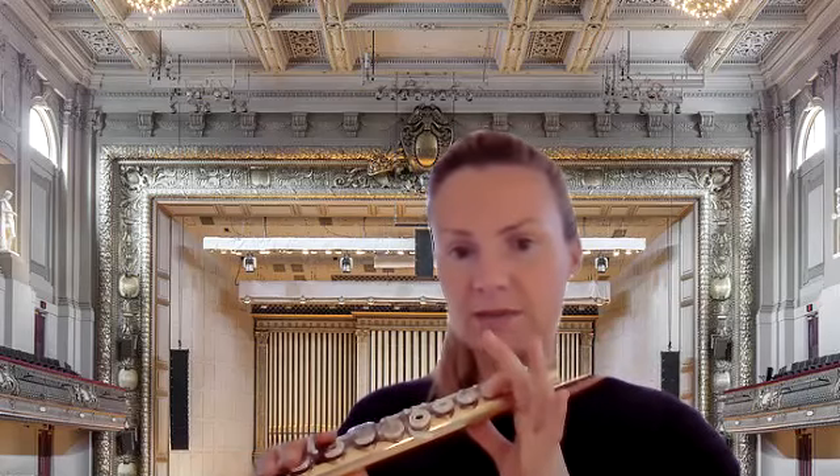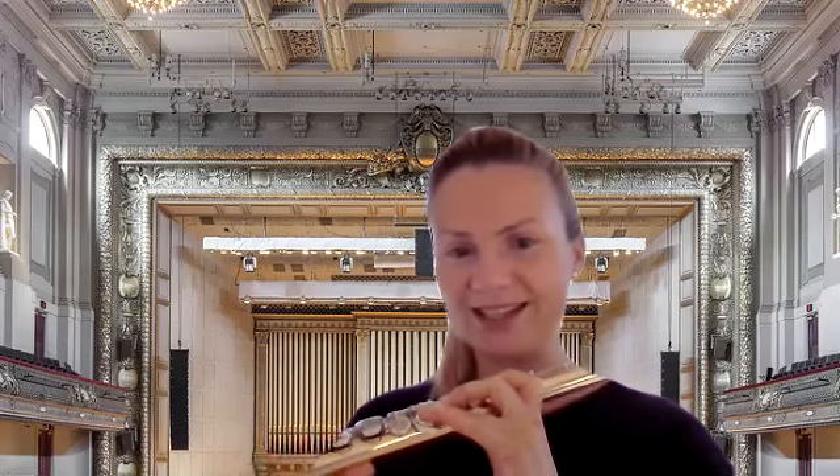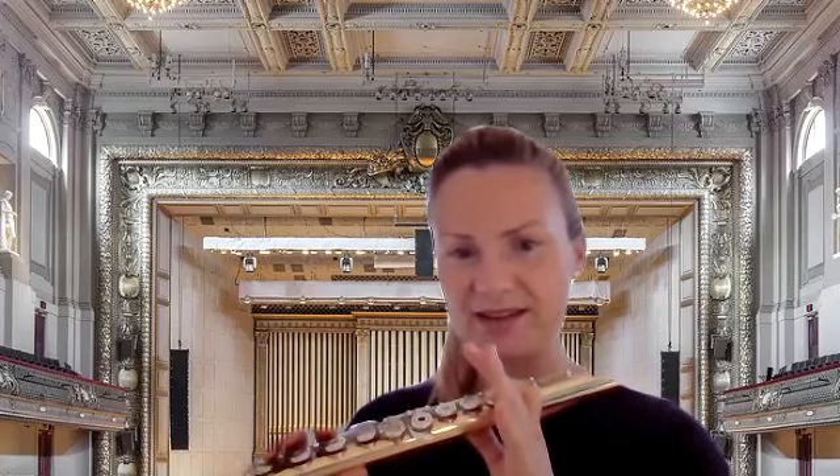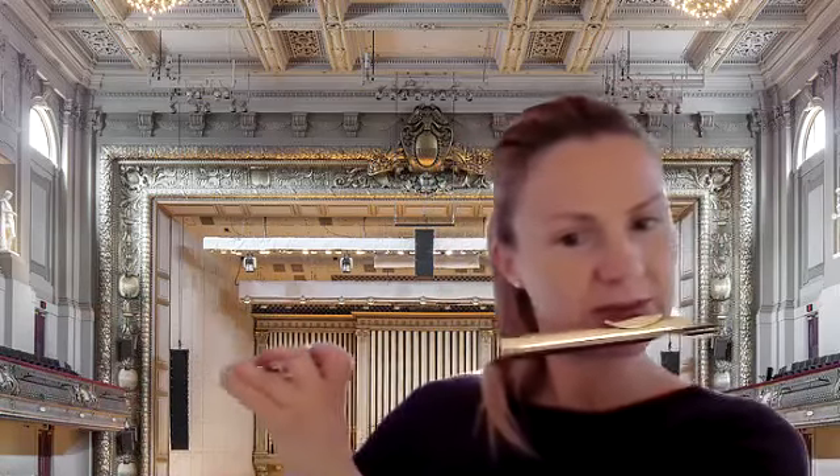So we will go B, A, G, pause, then back up G, A, B. Let's try this — it will be more or less like this.